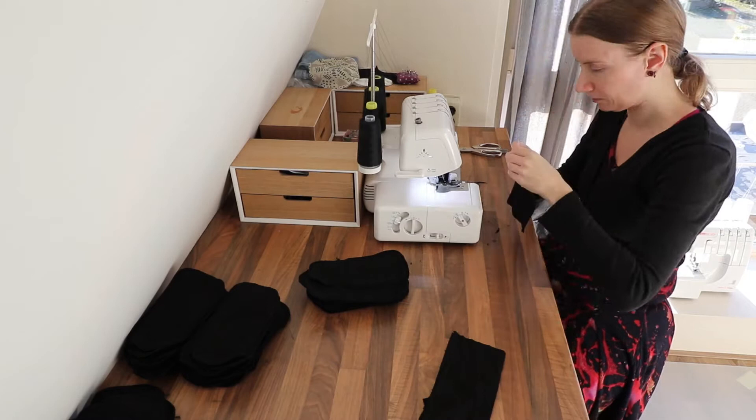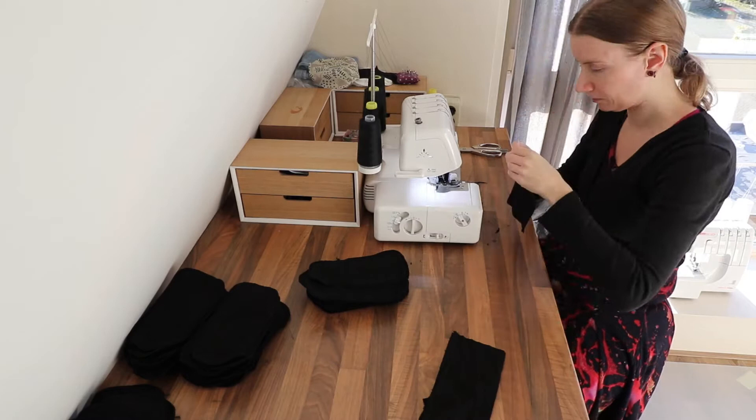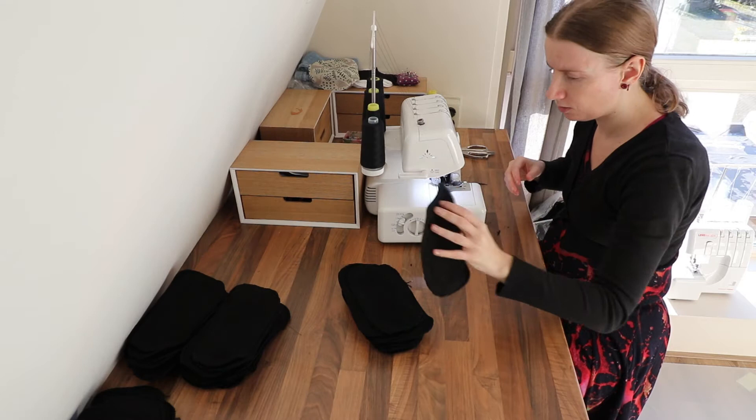Okay, that was the last one. I have to trim the edges, but first I need to clean this.